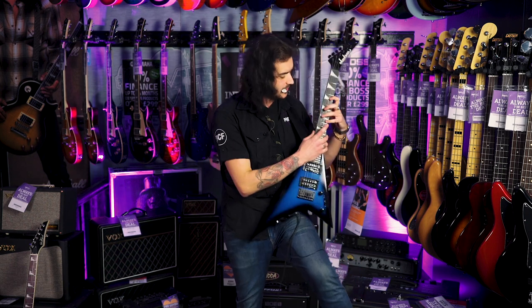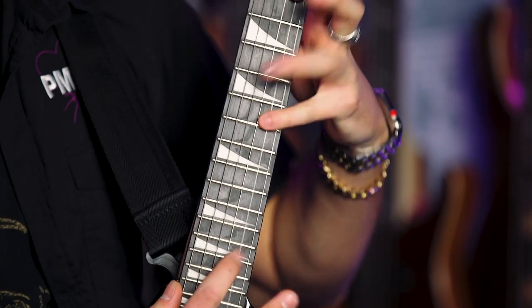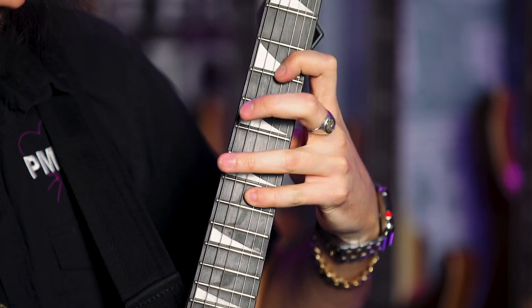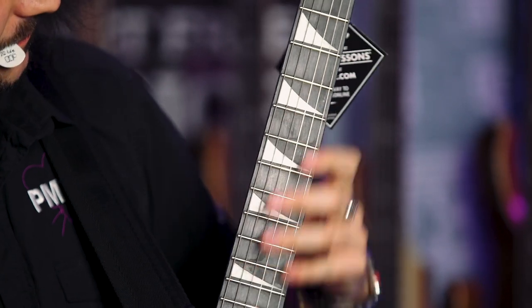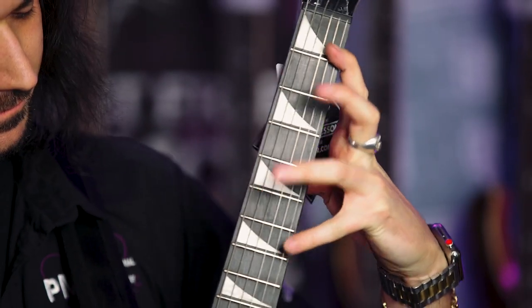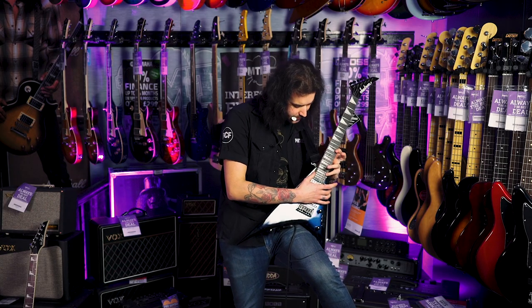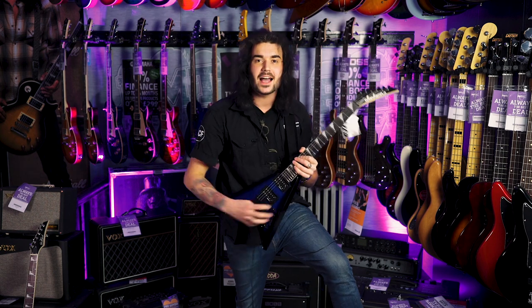What is cool as well is, because it's a smaller guitar, the stretch you can get is crazy. 1 to 7. Madness — all the way from the 12th fret to the 20th fret. Absolute madness.